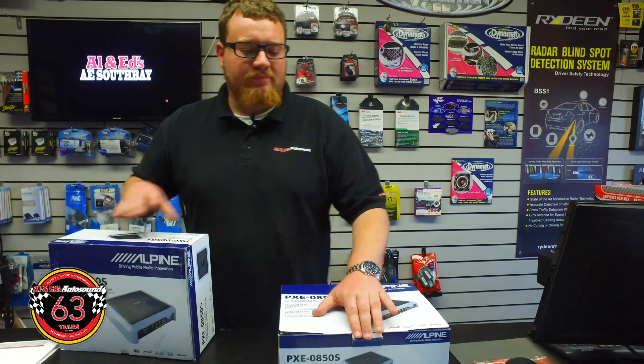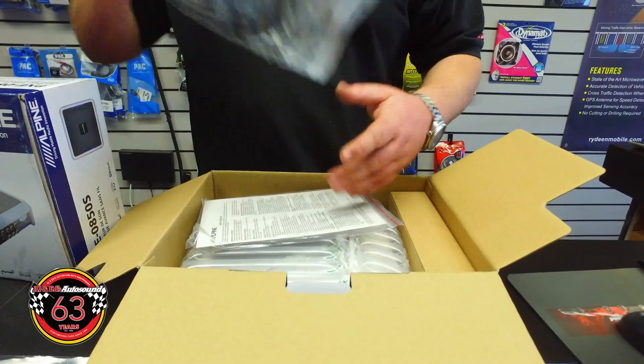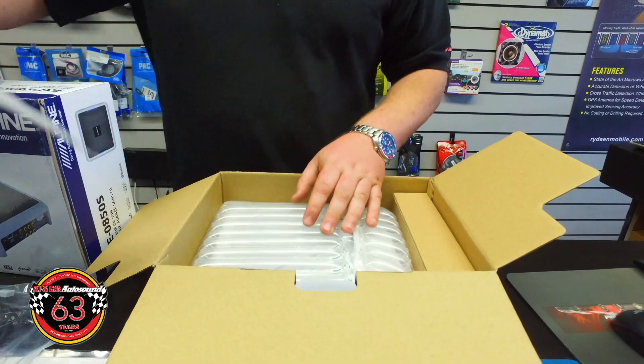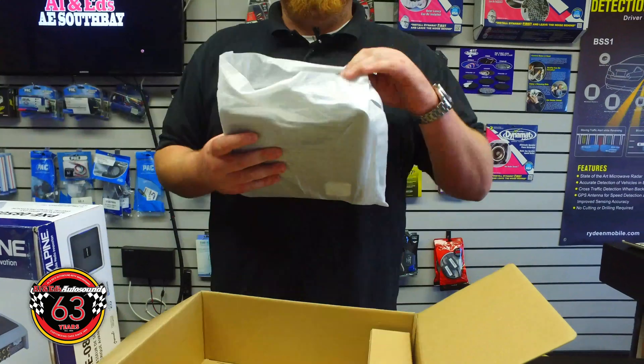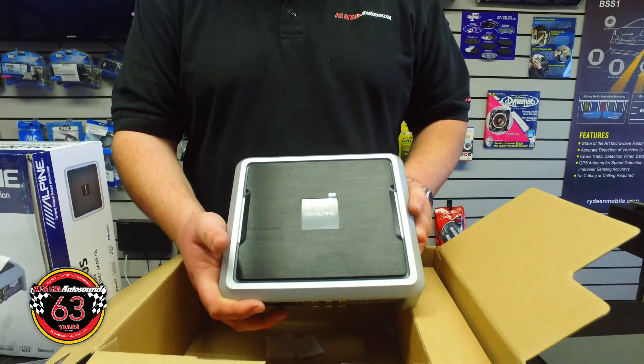Let's open this bad boy up. It has a separate controller, so this is going to be the cable for that. The instructions and stuff like that. Right there guys — again, that's the Alpine processor.